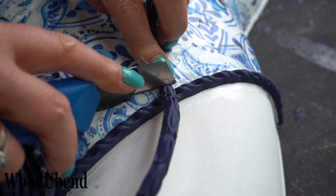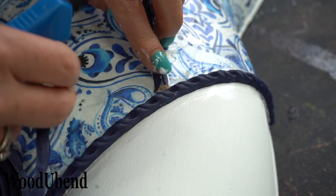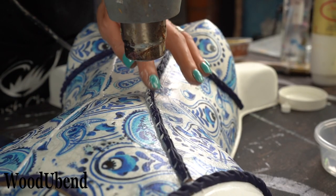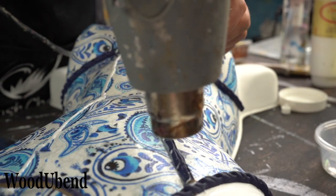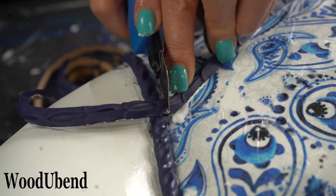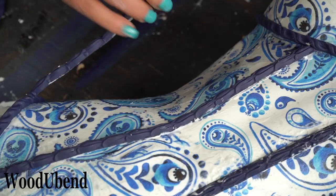Tight Bond glue does dry clear; however, we are removing the additional glue using a wet paint brush. The same process is repeated for Woodjubend trim TR12 as the trim starts to form the illusion of the mannequin's corset.